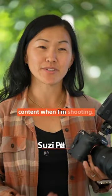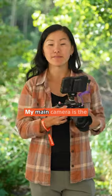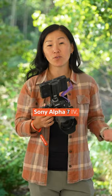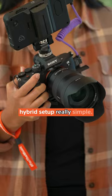More and more I have clients that are asking for both photo and video content when I'm shooting, so I've had to come up with a hybrid shooting setup. My main camera is the Sony a7 IV, and I love it because it's great for shooting both photo and video, and I actually keep my hybrid setup really simple.